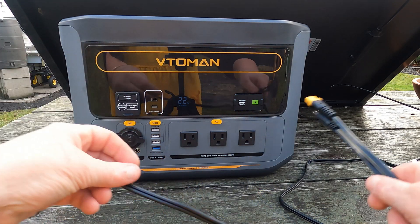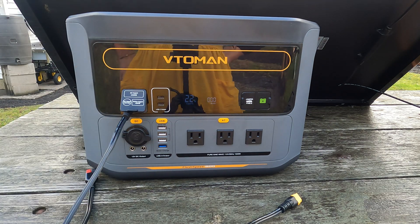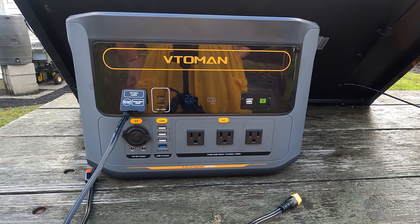Here is our input. It's showing the wattage. Once the sun comes out, it will show more wattage.